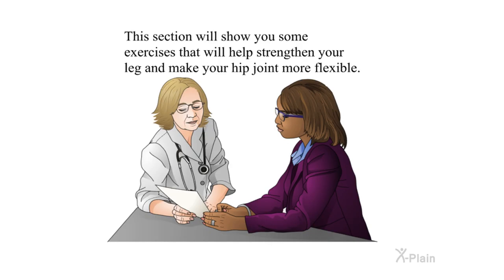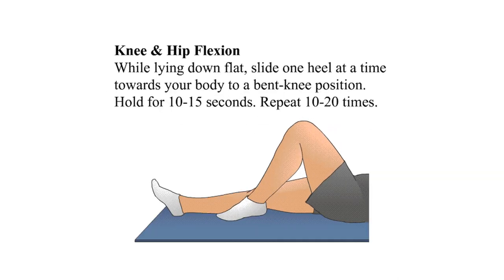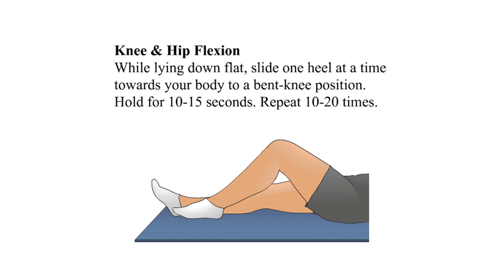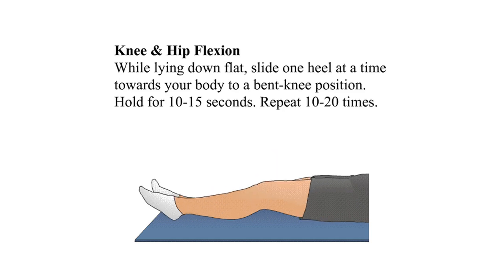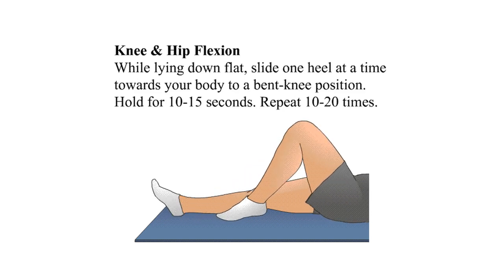This section will show you some exercises that will help strengthen your leg and make your hip joint more flexible. Hip extension gluteal set: lie down flat and squeeze your buttock muscles together without holding your breath. Hold for five to ten seconds and repeat fifteen to twenty times. Knee and hip flexion: while lying down flat, slide one heel at a time towards your body to a bent-knee position. Hold for ten to fifteen seconds and repeat ten to twenty times.